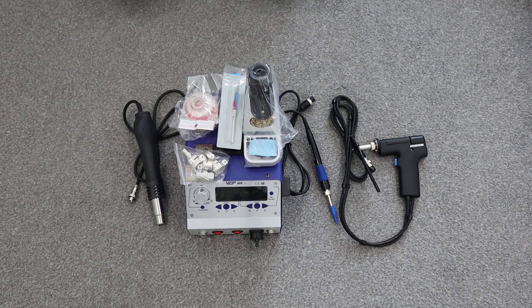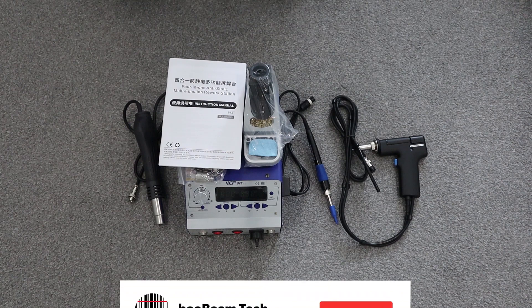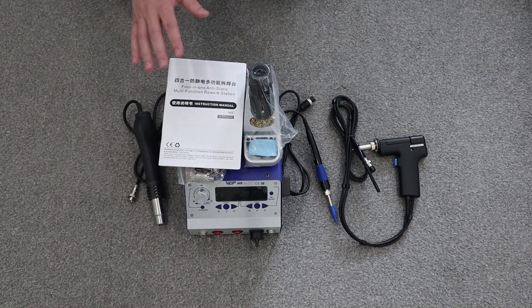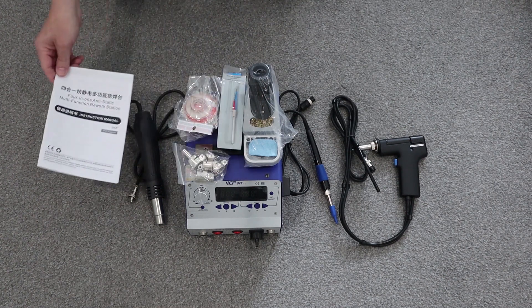I will get it powered up and do a little bit of playing around — a bit of a demo — and we'll release that video once we've had a chance to actually play around with it. Appreciate your view. Please subscribe to the channel and click the bell notification button, because when I post the demo video you'll get notified when that's live. Give us a thumbs up if you enjoyed the video — that's always much appreciated. Thanks very much for watching. See you again soon. Bye.